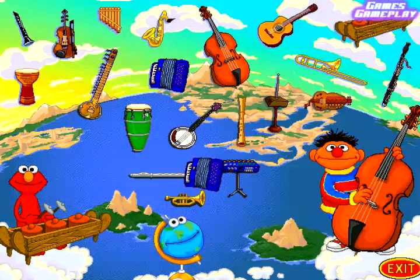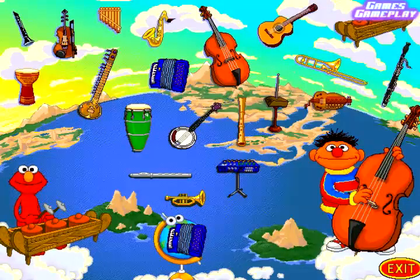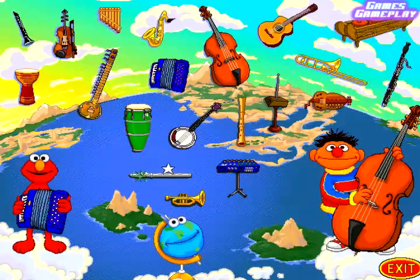Oh boy! You've got an accordion there. According to Miss Globe, the accordion is an instrument you play with both hands. The accordion makes a fun sound that you can sing and dance to. The accordion makes music when you squeeze it together and pull it apart. A one and a two!